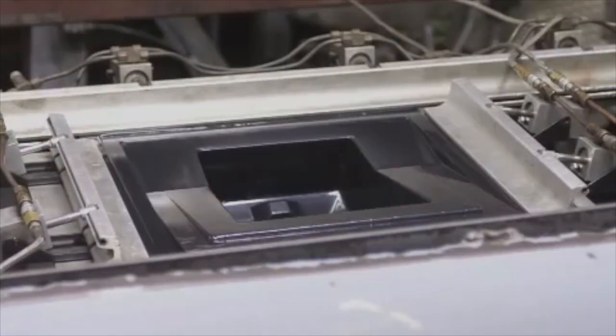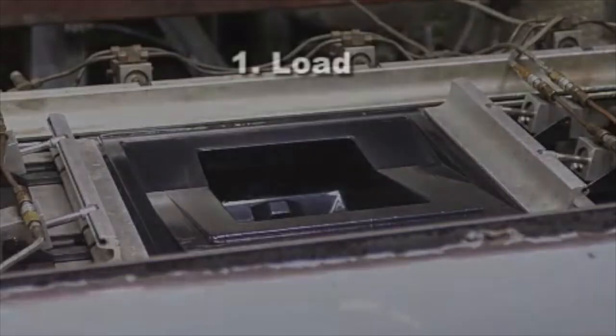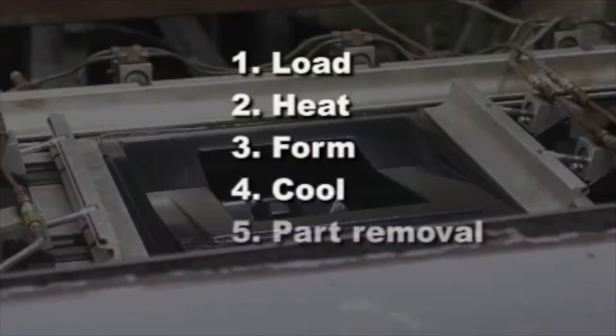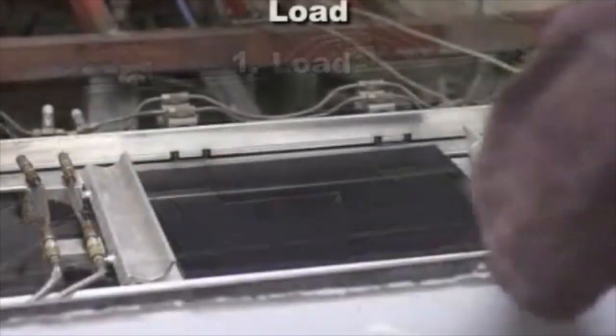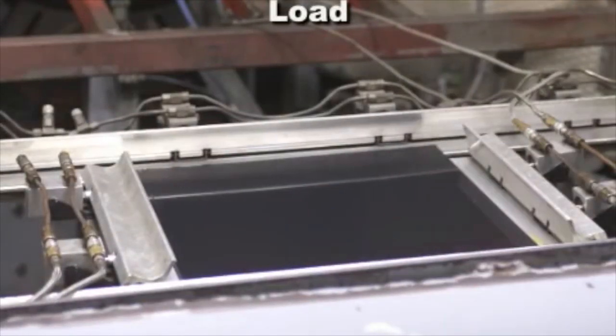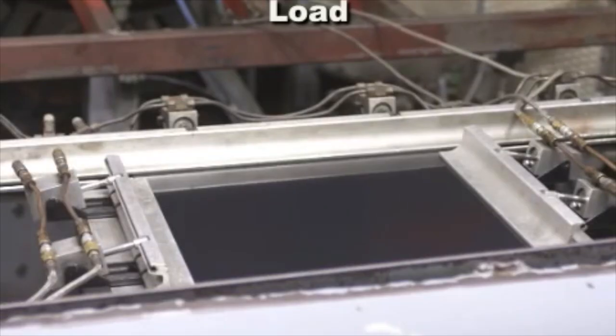All thermoforming methods have six processing steps: load, heat, form, cool, part removal, and trim. The sheet is placed in a clamp frame and held down on all four sides.